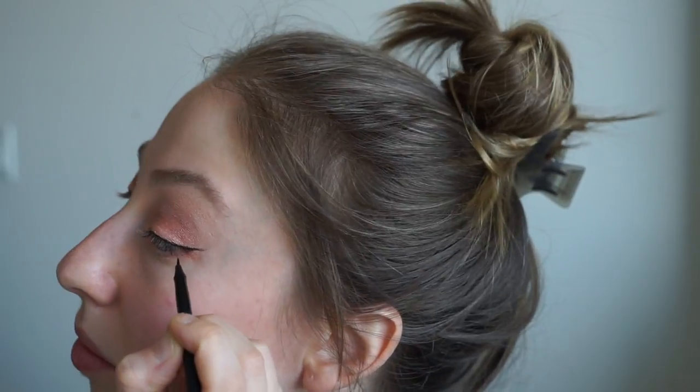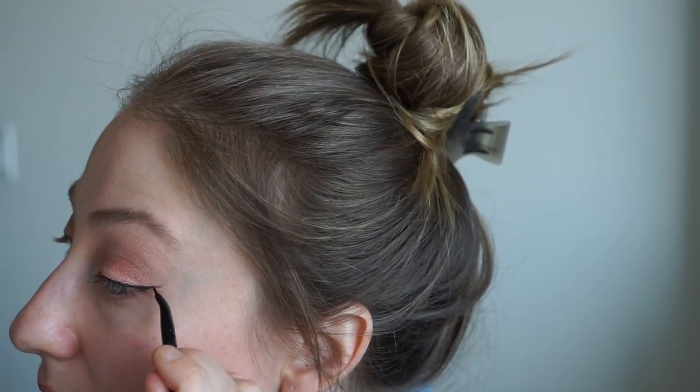And you know already when you've messed it up — I can tell already this one is gonna be so much thicker. Just giving myself some positive reinforcement: you're doing great Heather, great job. I didn't mess it up. I'm just going to try to clean it up a little bit.